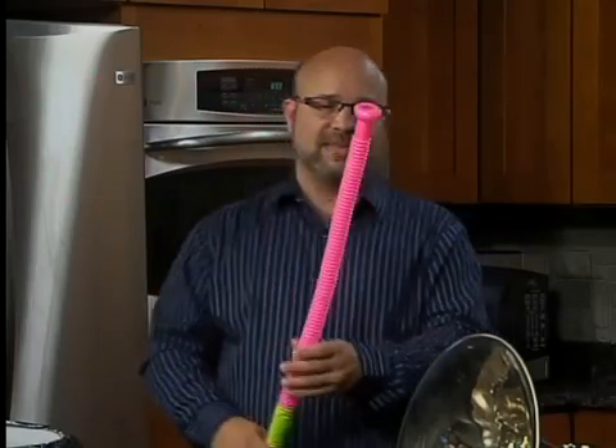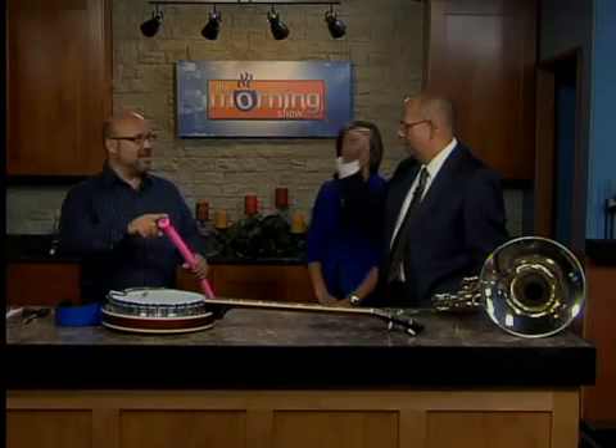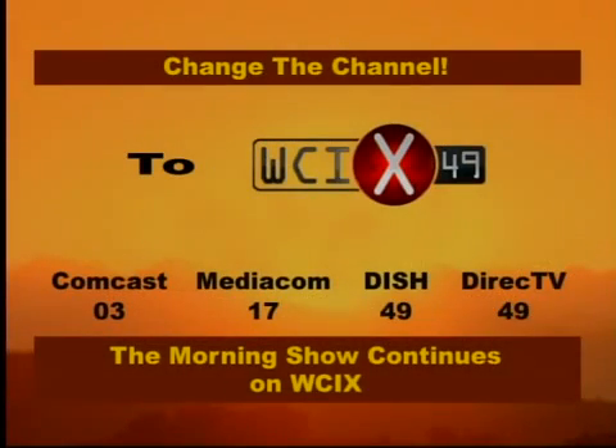But when I spin it — if you blew through a regular tube, it probably wouldn't work. What we're doing when we're spinning is centripetal — centrifugal force, centripetal force actually — is causing the air to... we're going to find the rest of this out in just a couple of minutes on WCIX. Jump over to WCIX 49. We'll hear more from Jesse in Chemist Corner, which is all about music, on The Morning Show.